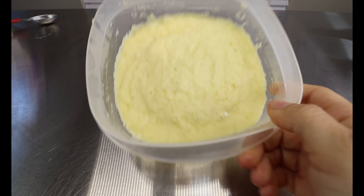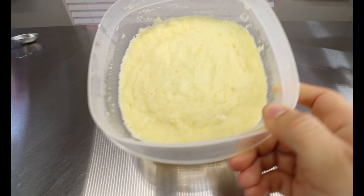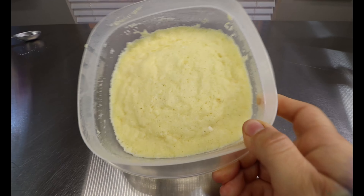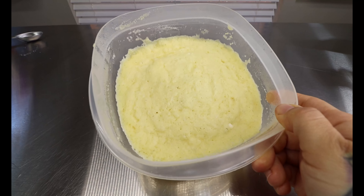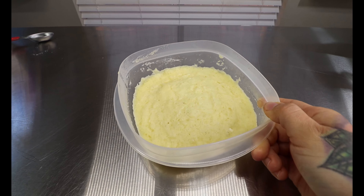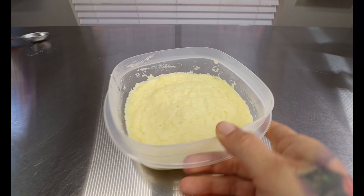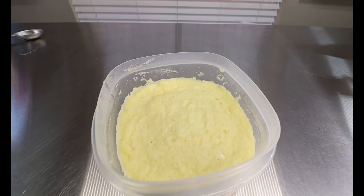As soon as it's out of the microwave, it should look something like this. You can see that it's a nice spongy bread consistency — it reminds me of the 90-second bread that I like to make for my breakfast sandwiches. If y'all haven't seen that video, check it out. Once it's out of the microwave, you just want to let it sit here and cool before cutting into it. And while it's cooling, we're going to be making the coating.